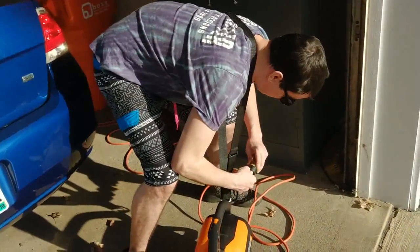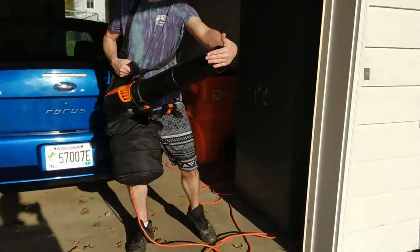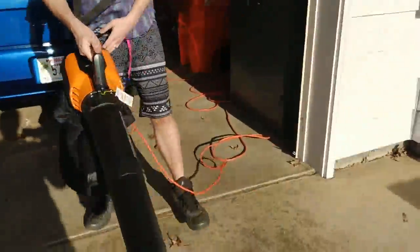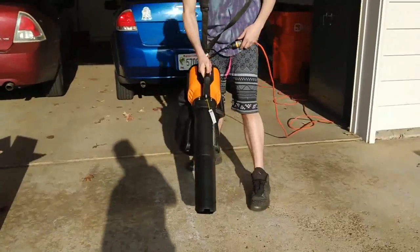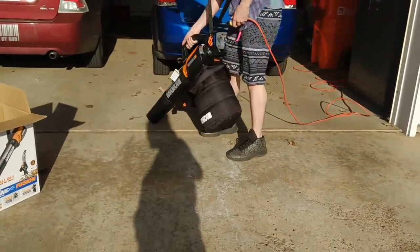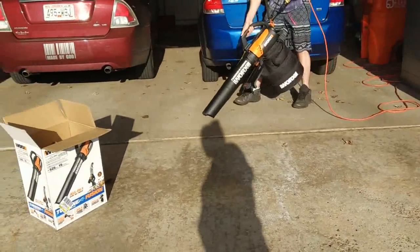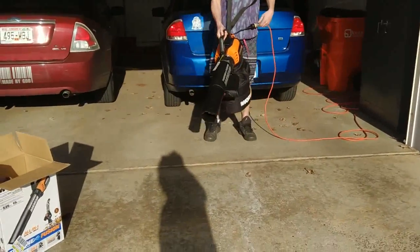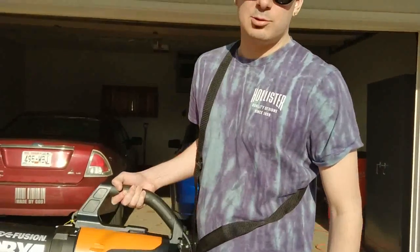Here goes nothing. What I'm finding is it throws a lot of sand, so you want to wear pants when you do this. This is cool guys. Pick it up through the link below this video in the description — get one at a good deal.